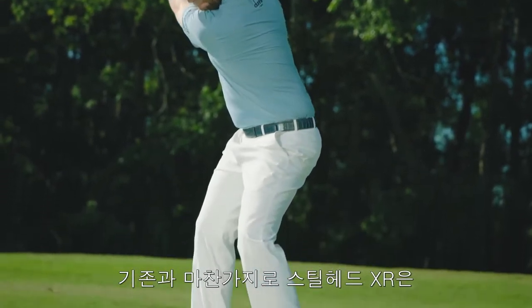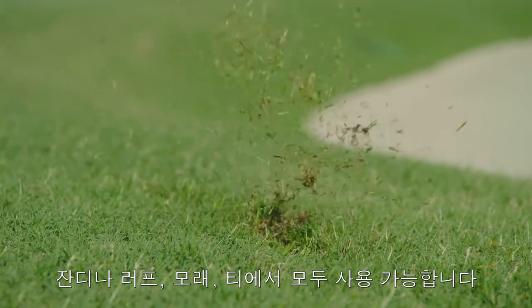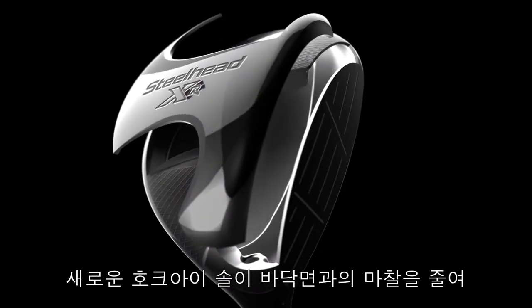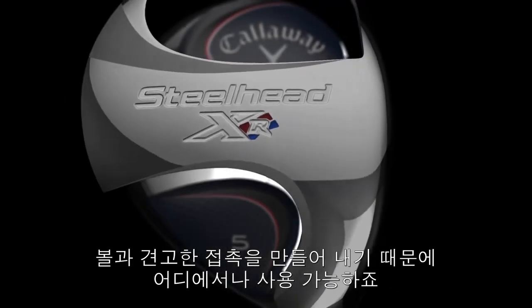Like the original, Steelhead XR is easy to hit from the turf, out of the rough, from the sand and off the tee. More versatility comes from our re-contoured Hawkeye sole, which reduces friction to promote solid contact.